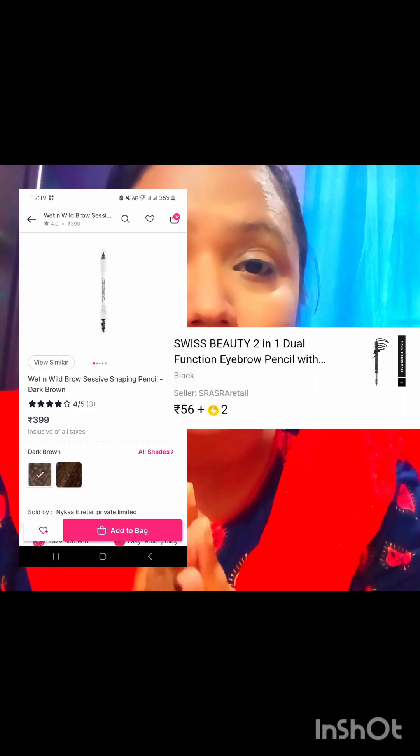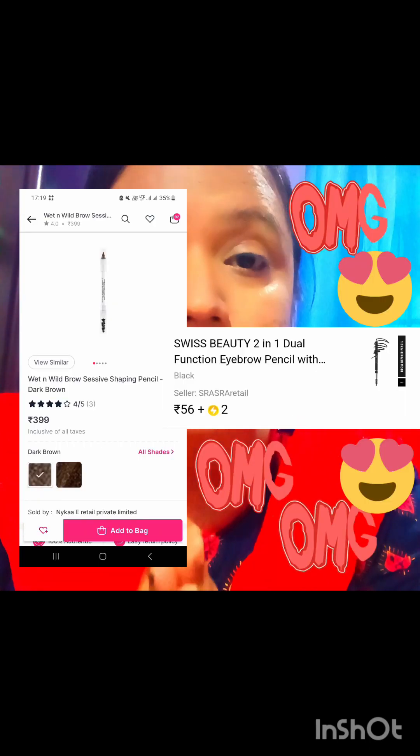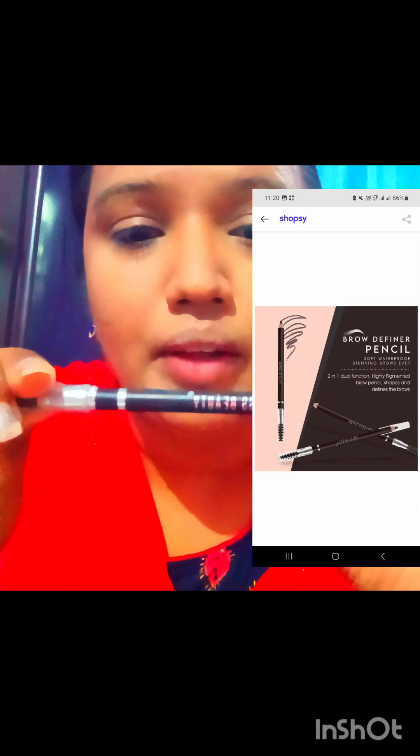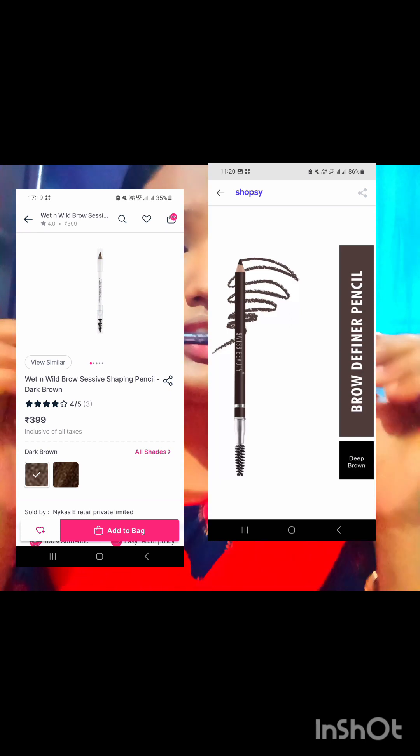I am talking about an eyebrow pencil with a spoolie that you can sharpen. It is from Swiss Beauty. Yes, I believe it is from Swiss Beauty and it is only 56 rupees. You can see the name here — Swiss Beauty. This is not a duplicate; this is the original brand. This is only 56 rupees.